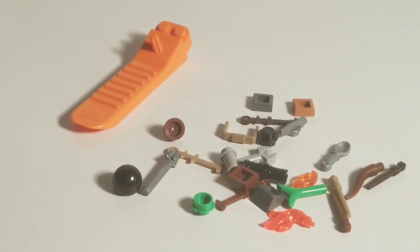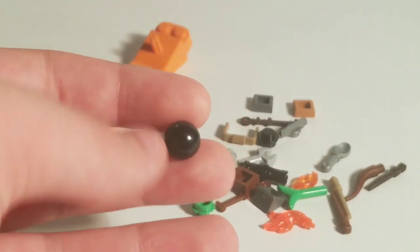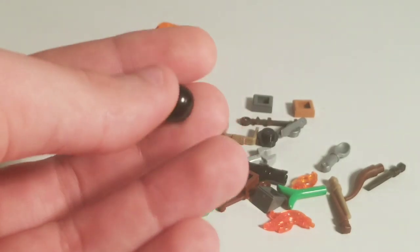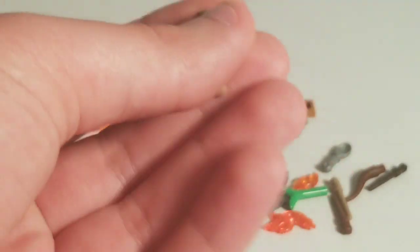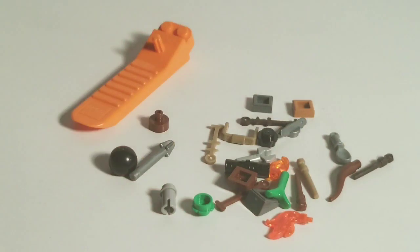We get a pretty good selection of extra parts with the set. Some highlights: a black Technic ball piece which is pretty good for a bludger, a brown stamp piece, a silver arrow, new wand sprues in all three wand colors from the set plus spares of each wand color, a spare flame piece and candle flame piece, a spare spoon — definitely my favorite extra — and even a spare ice skate. Some pretty cool extras.